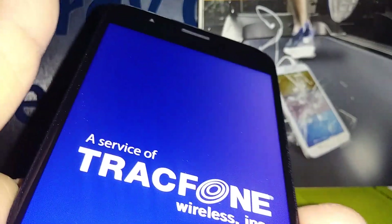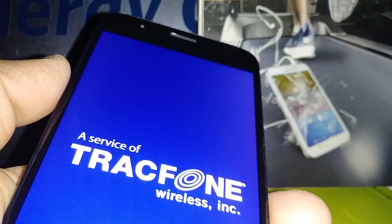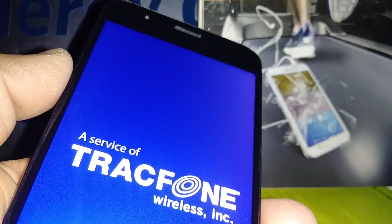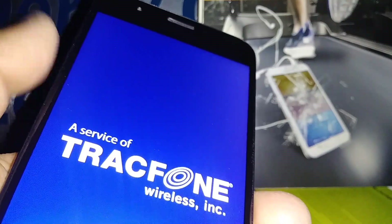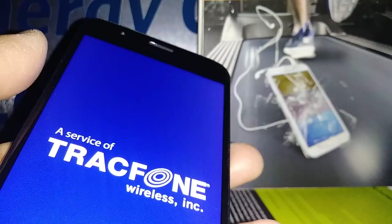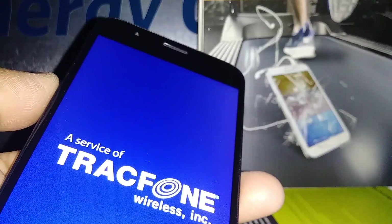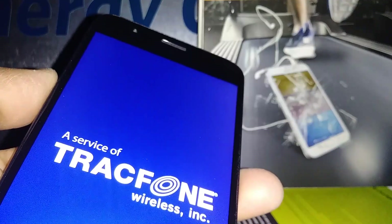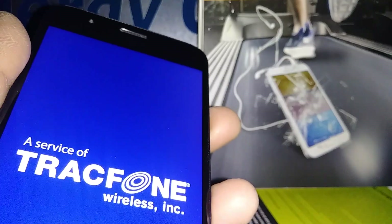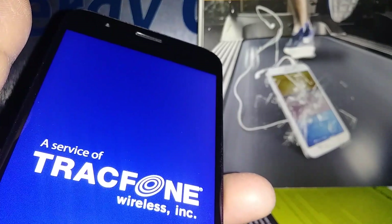If your phone takes longer than five to eight minutes and gets stuck on the Samsung logo, something is wrong with the phone and we need to calibrate the motherboard. In that case, don't worry — just long press the Power key for about 10 seconds until the screen goes off, then start over again with the same process using Volume Up, Home key, and Power key.